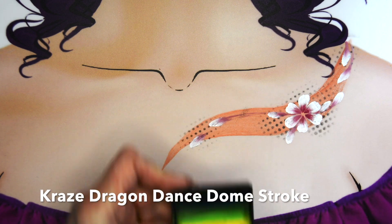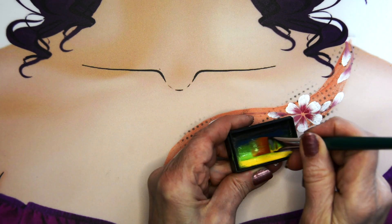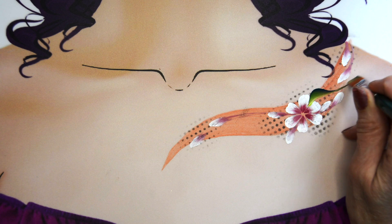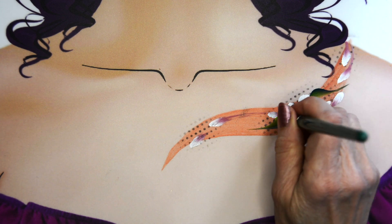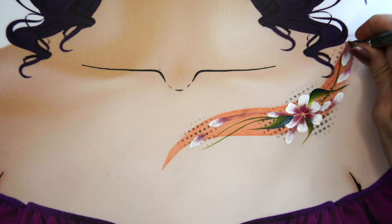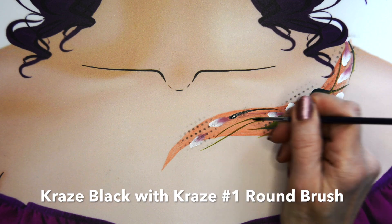Next I'm taking the Craze 1.5 inch brush and the Dragon Dance Dome Stroke. I'm just using that dark blue and green area to create my leaves — just turn your brush and bring it to a point to add a few little leaves. Then since this brush has a nice flat edge, you can use it to make some long greenery lines.